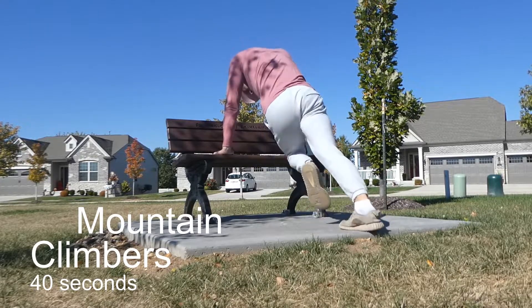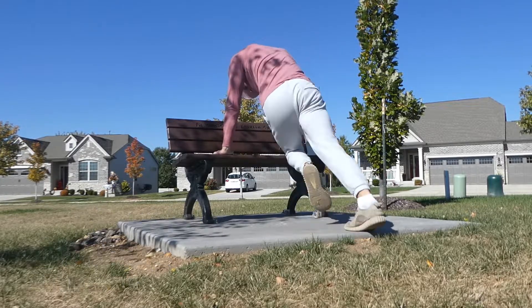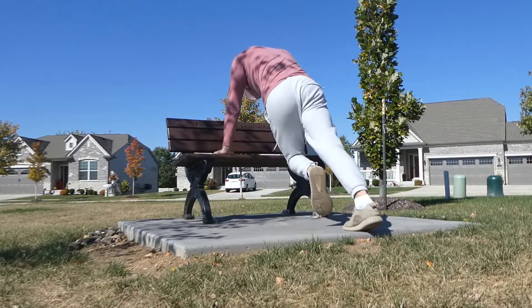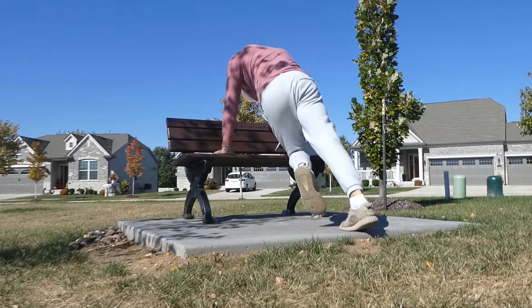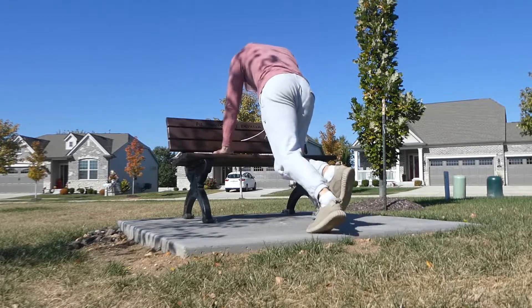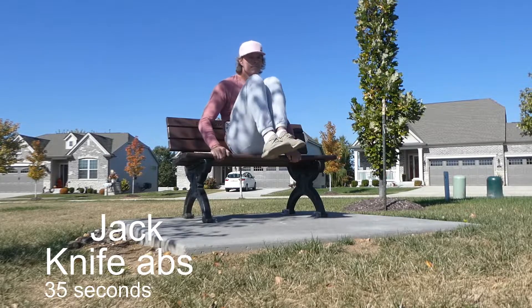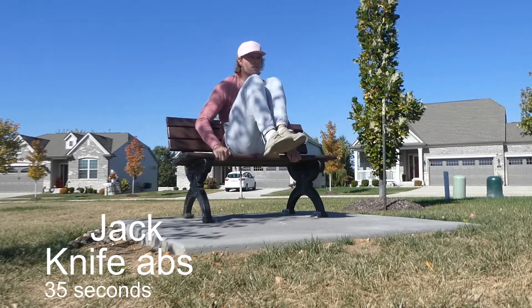Now we're jumping into some mountain climbers. This is more of a cardio-based exercise, also going to be working the abs. This one is tough, so for beginners, just adjust the time that you do it. There's nothing wrong with doing 20 to 25 seconds — it's going to be enough to blast your core, especially when paired with all these other movements. But if you can handle it, shoot for a higher number like 30, 35, 40, even 45 seconds.